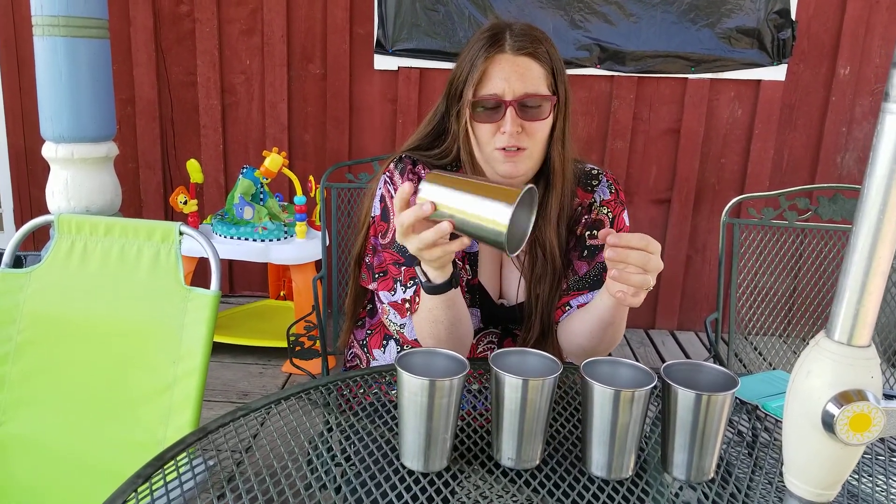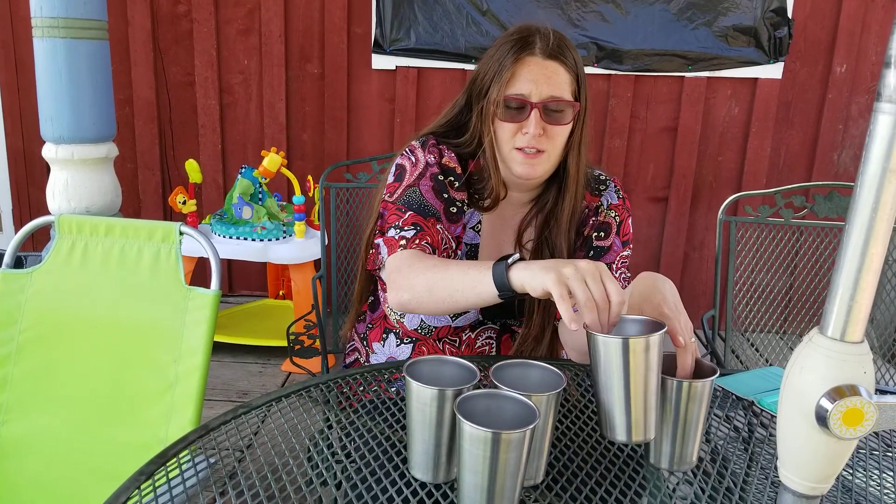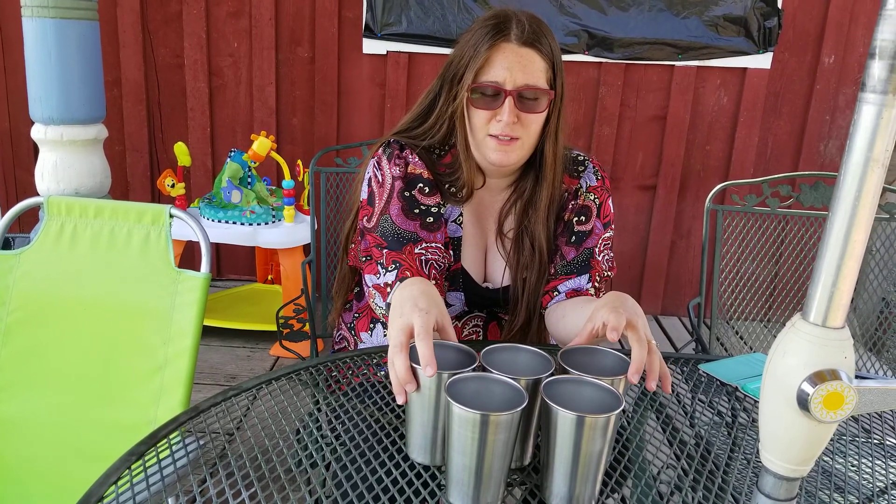If you're looking for steel cups because you want to play beer pong or just use steel cups because they stand up better, these ones are pretty good and they're pretty well priced. Just be warned, you will need a crowbar to get them apart.